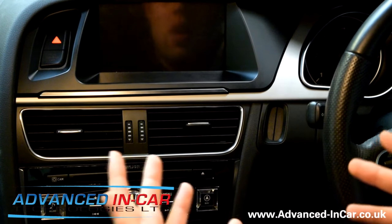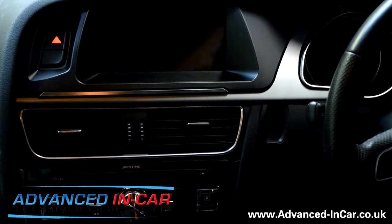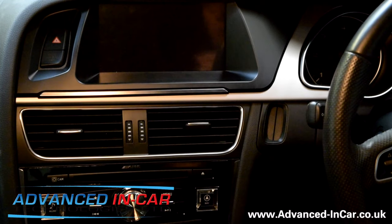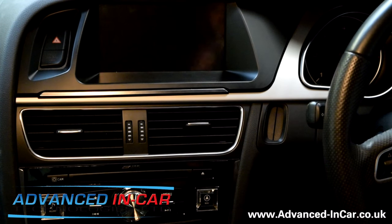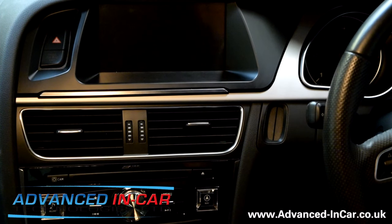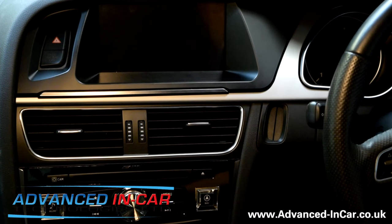I've had a run through it so far and it's actually pretty awesome. It's got a lot of functionality and gives users so much more. If you had a Concert or Symphony before, you were pretty stuck — you couldn't upgrade to MMI 3G, or you could but it was really expensive. What they've done is created a kit that goes in as one and gives you nav, Bluetooth, iPod, digital radio, all that sort of stuff, without breaking the bank like an MMI 3G retrofit would.